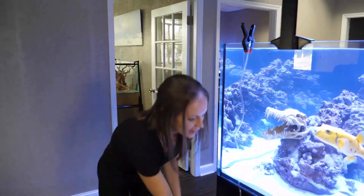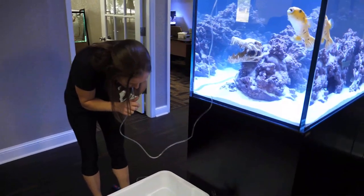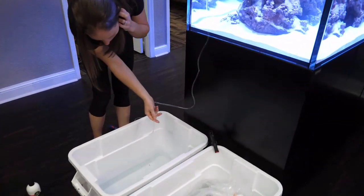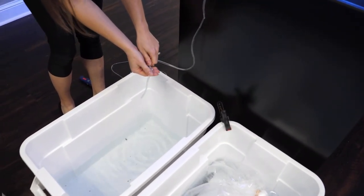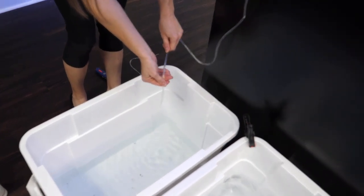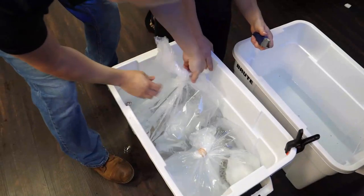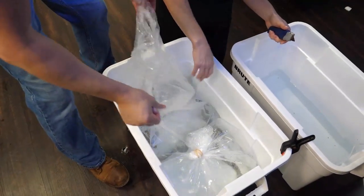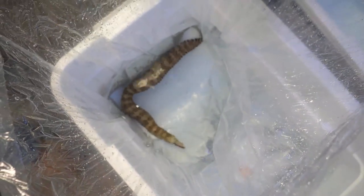Now we're doing the drip line. It's standard airline tubing with a clamp, and you pretty much start a siphon on it. Then you have to tie a knot at the end - you can loosen or tighten it however you want, depending on how much water you want to flow through it. You could get fancier, but this works pretty darn good. This gives them a chance to get used to pH, temperature, salinity - any differences in water that we have versus what they were packed in.